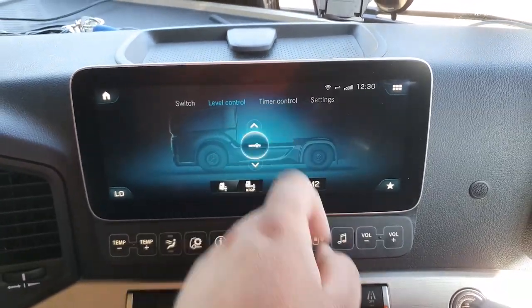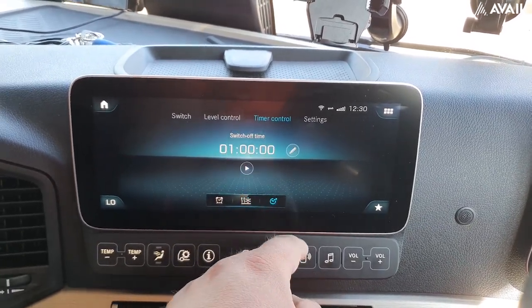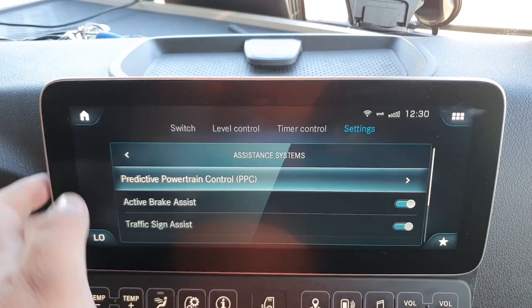Also from this screen we have the timer control. You can set an alarm, choose when your night heat is going to kick in and when it's going to switch back off again. You can also go into the more dedicated settings where you can turn options on and off.